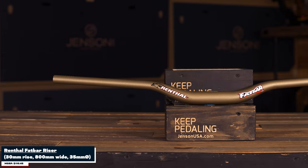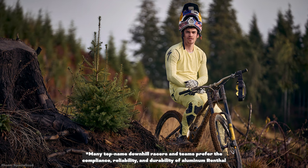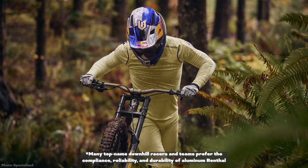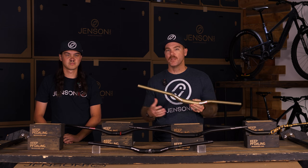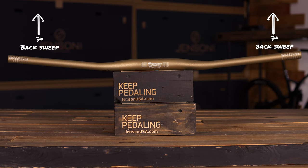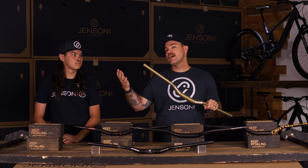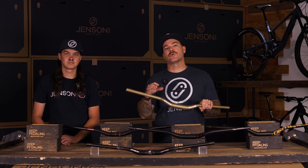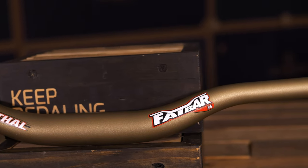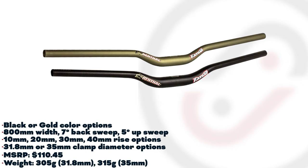Next up in the picks is the Renthal Fat Bar Aluminum. These are pretty staple when it comes to trail bike riding specifically. These bars are designed very much for trail riding, whereas their carbon form on these bars is more oriented to downhill racing. So you can figure out where you sit and what your preference is. These are only a 7 back, so a little less on that back sweep, but still that typical 5 up. They're coming in at 305 grams — not heavy, not super light, sitting right there in that nice medium ground. These bars just fit good; this is that really good default, all-around aluminum bar.